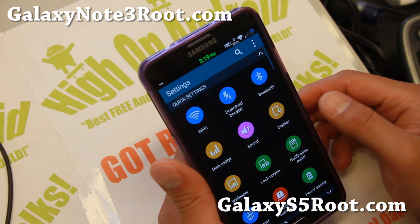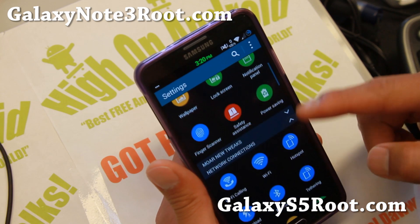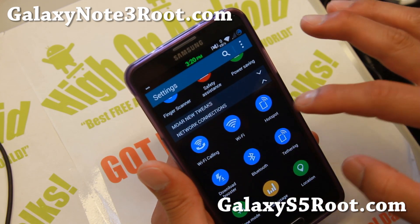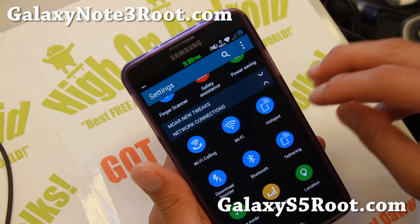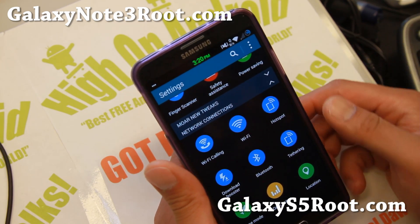Let's go ahead and look at some of the things that this bad boy can do. Download booster, Wi-Fi calling. Hotspot is actually not working on the Note 3 version but it is working on the S5 version — it should be fixed shortly down the road.